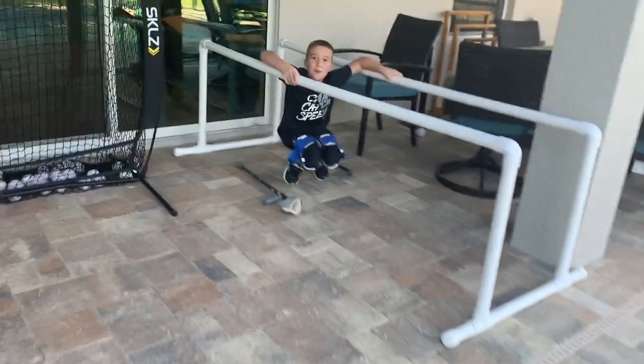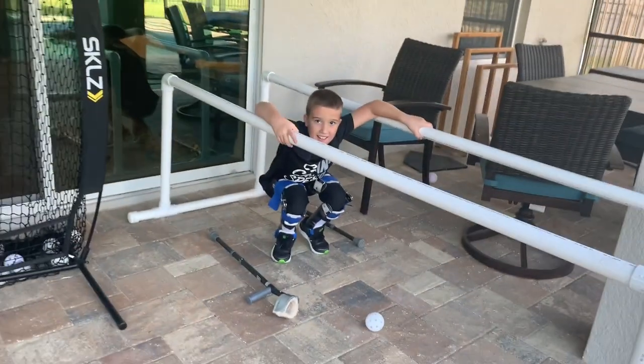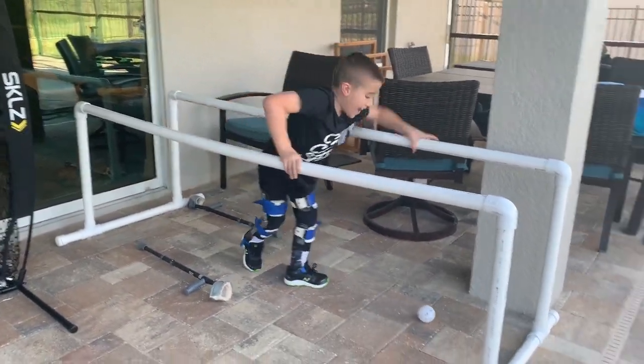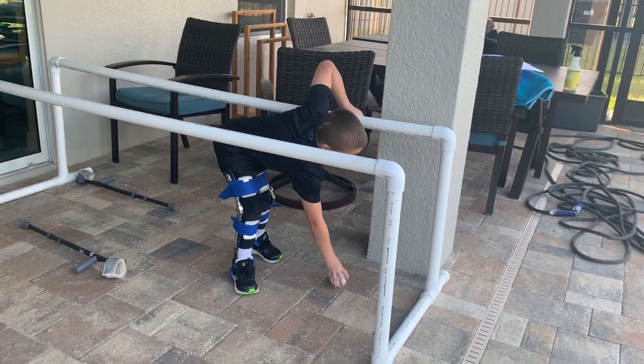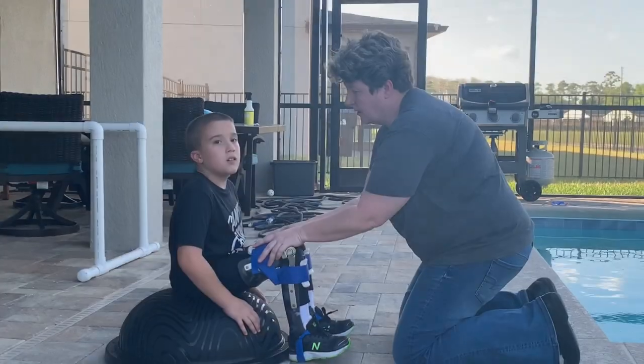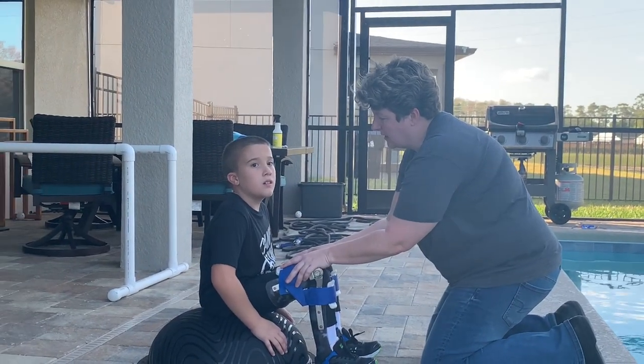Here, one more. Will we count that? Yeah, we'll count that. One more. And now he's squatting — look at that. Good job. So tell me what you're sitting on.